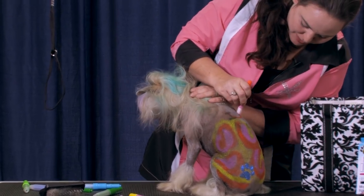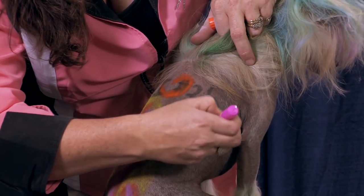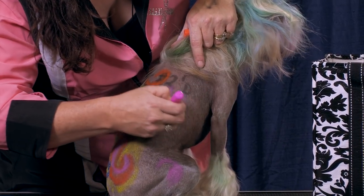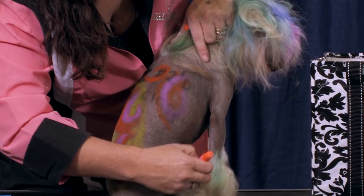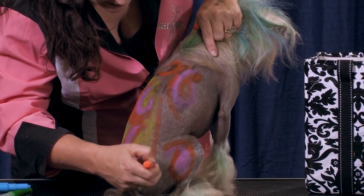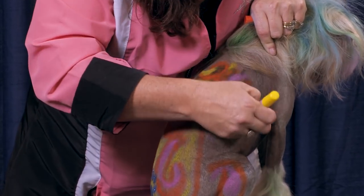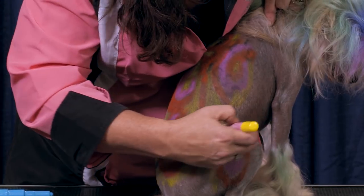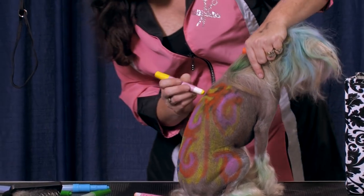He's still got some writing up here we're going to try to cover up. All right, we've about got him colored in there. Usually I don't color the whole dog with these — I just want to show you how fast and easy these go on. Little paisley tie-dye effect here.